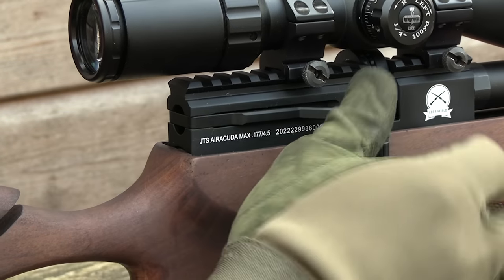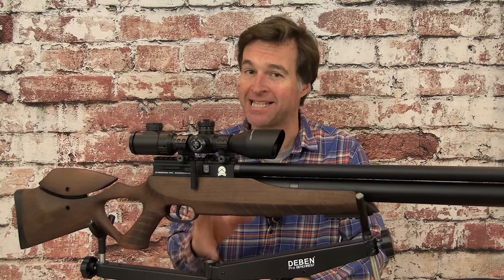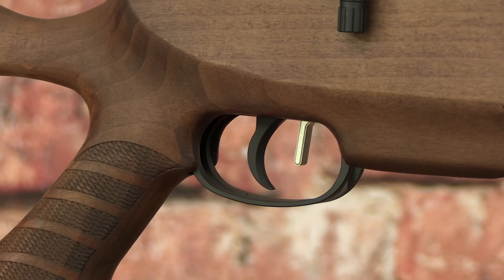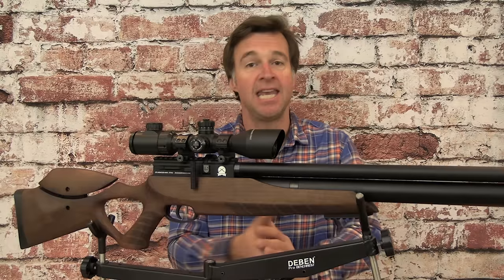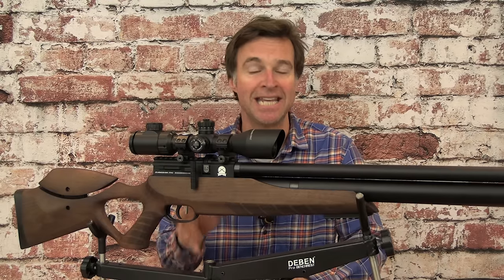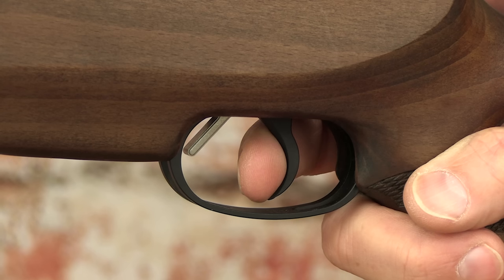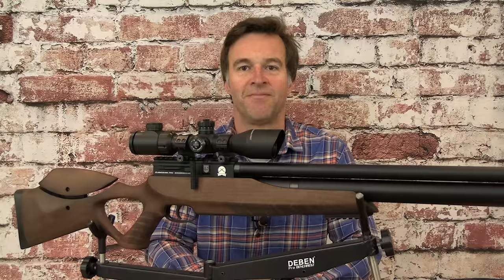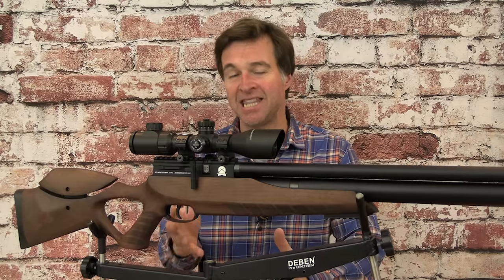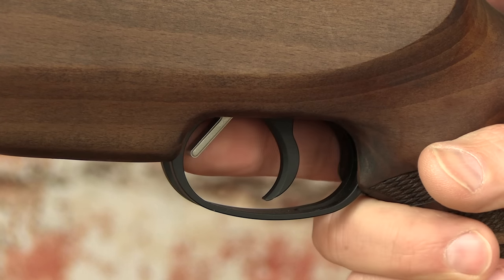A lot of affordable air guns are let down by their triggers but that is certainly not the case with this one — in fact it's better than a lot of air guns costing significantly more. I like the sweep of the blade and the two-stage unit is adjustable for first-stage take-up and sear engagement. As regular viewers will know I like to test triggers on their factory setting, and this one was pretty good straight out of the box. The first stage was fairly short and fairly heavy but it then came to a really obvious stop before a clean and predictable second-stage break. The safety catch is a bit close to the trigger blade for my liking but this is a very common arrangement and there's no denying it is easy to access — pull it back to put it in the safe position and push it forwards when you're ready to take the shot.